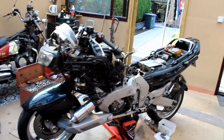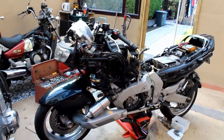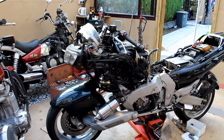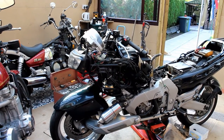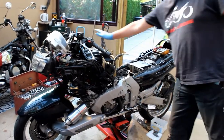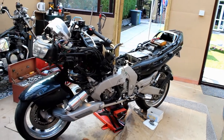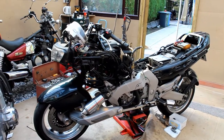The suspension bearings are quite expensive — about £275 — so I'll have to wait until I'm earning again. But I've done the valve clearances, replaced the throttle cables, put new air filters in, new fuel filter, new plug caps — all the usual service items.